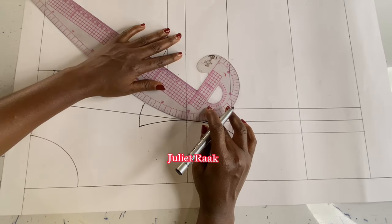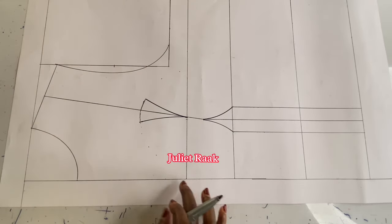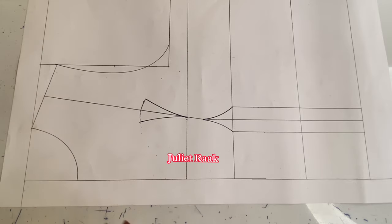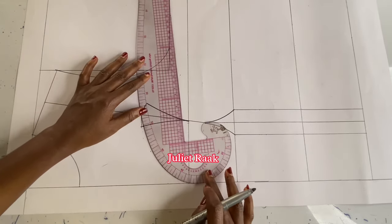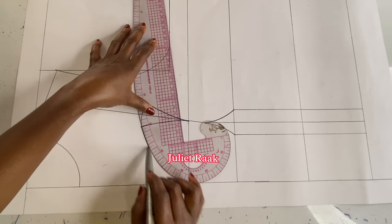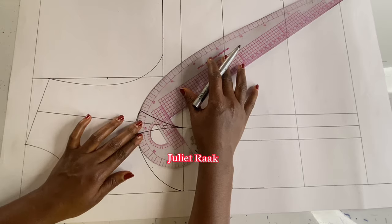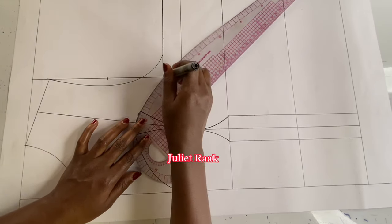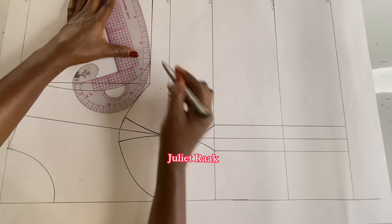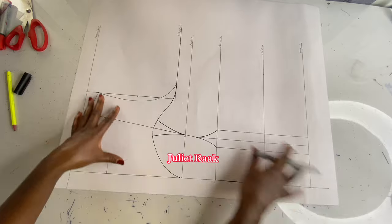If the video is moving too fast you can reduce the playback speed. I'll use my curve ruler to connect it from this point, placing the curve ruler and connecting it. This creates a deep V-neck or a princess neckline. I then turn my curve ruler to the other side and connect that part as well. You can leave it as is, or blend it a little — that is what I just did.